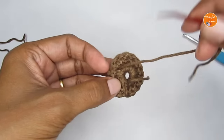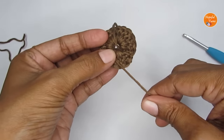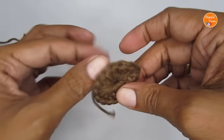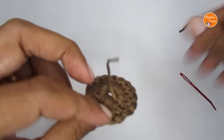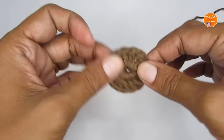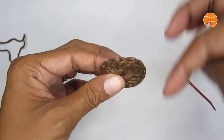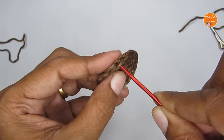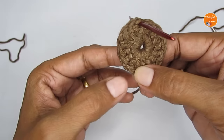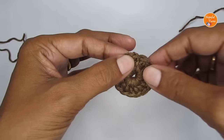Weave in the remaining tail through a couple of stitches and trim. Round one is complete — you can pull the starting tail to close any gap. You should have 16 double crochets in total. For round two, we are going to make 16 puff stitches — one in each of the 16 double crochets.